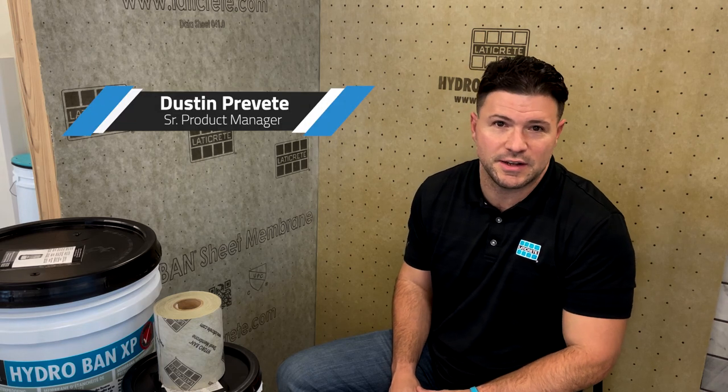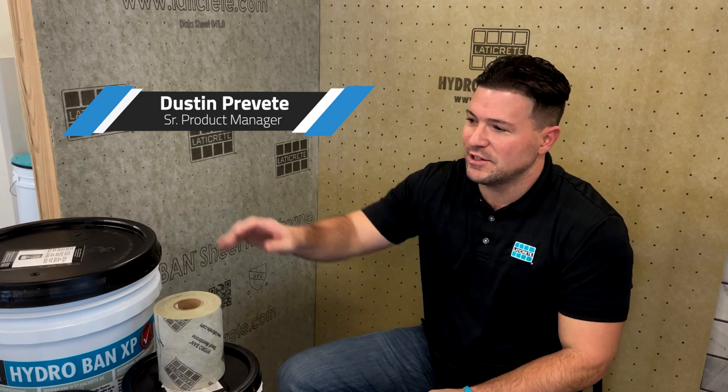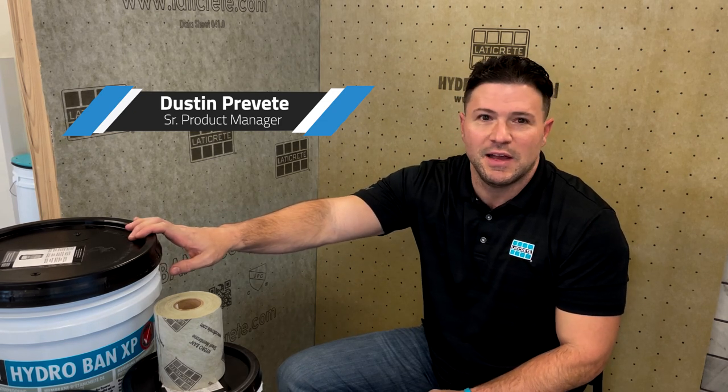How we doing everybody? My name is Dustin Brevet and I'm the Senior Product Manager here at LATICRETE with oversight of our membranes category. I've been getting a lot of questions of late regarding Hydroband XP and steam showers, and what our options are for banding in terms of the corners, the coves, and the transitions. I just want to walk you through some of those options to remove any ambiguity around it.